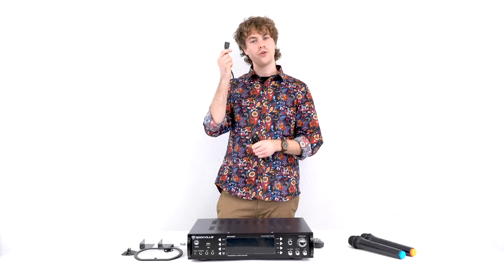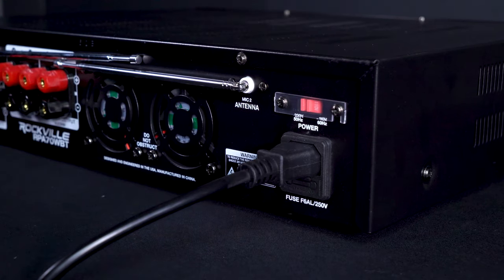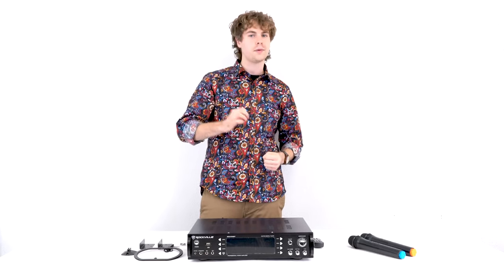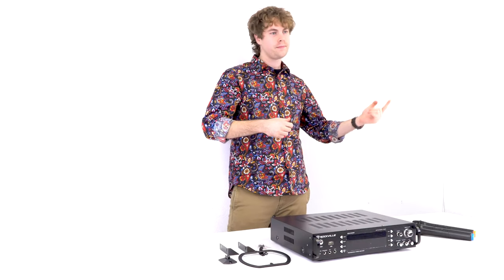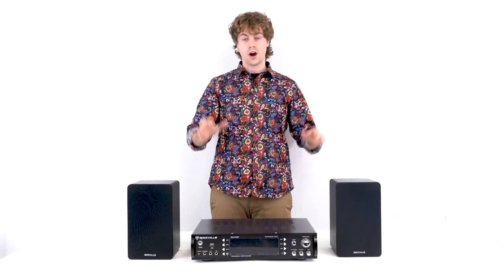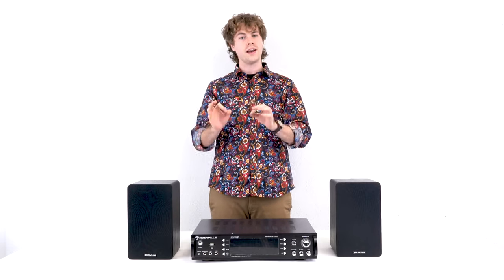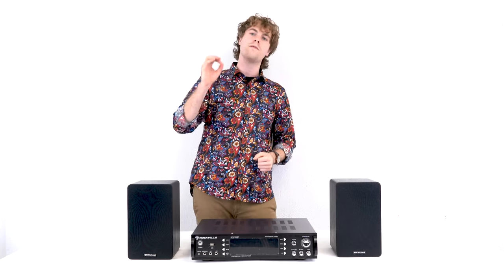Next, take the included power cable and plug it into the power socket on the back of the receiver. Remember, this is a powered amplifier and receiver, so you're going to need some speakers to hear anything. For this demo I'm using our Rockville shelf passive speakers, but you can use any pair of passive speakers as long as the impedance does not fall below 4 ohms.